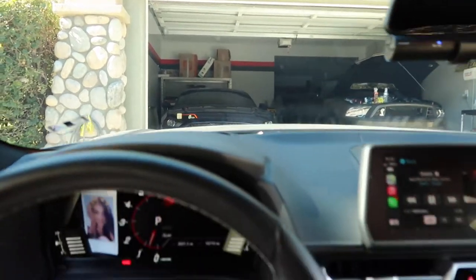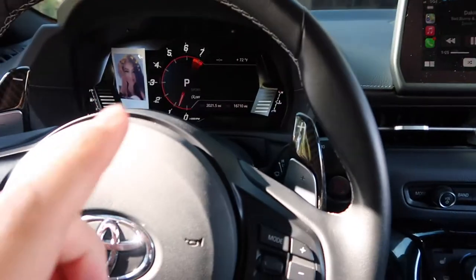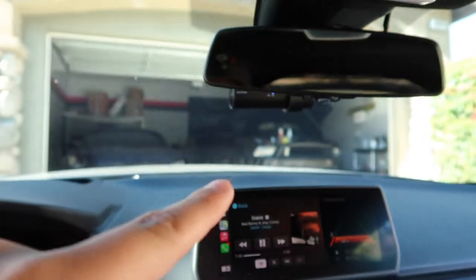All right guys, so today it's gonna be a cool day. I'm testing something out on the Supra today — hopefully it looks good and it works, and if it does I'll be buying it off the Shelby.